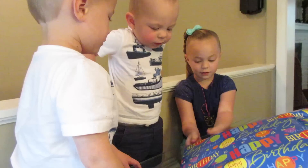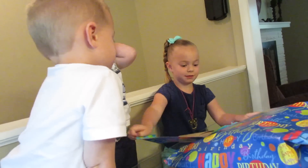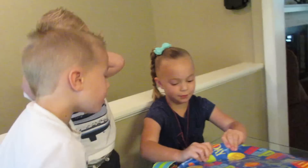We always kind of dig in, don't we? We're gonna pull this thing. Rip it open for him. He's kind of not too interested. I'm gonna open what he got.